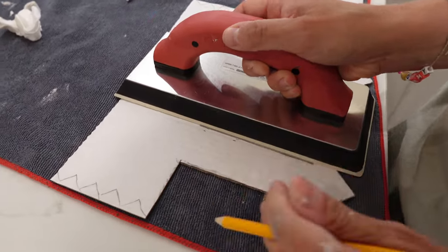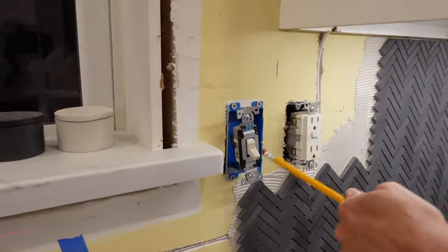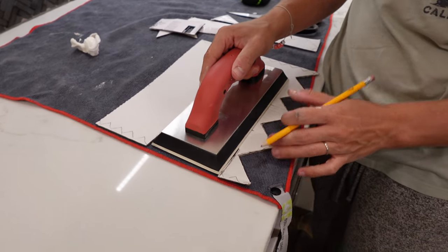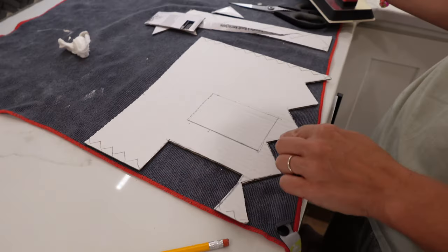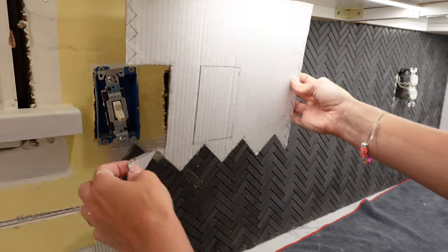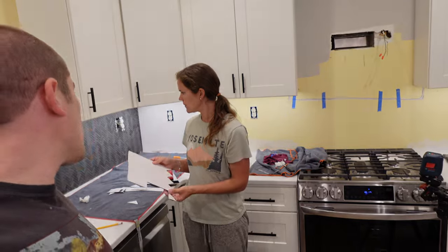We have another tough tile coming up — a switch and an outlet to work around. You can use the cardboard backing that comes on the tiles as a template. I cut out notches at the bottom where the tile below sits, then held it up against the wall to notch out where these outlets go. The bottom will have to be cut off and put up separately. It is now day two of our tiling project.